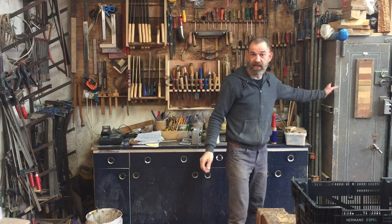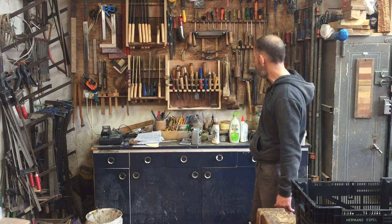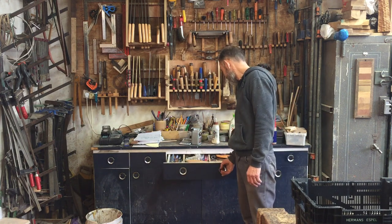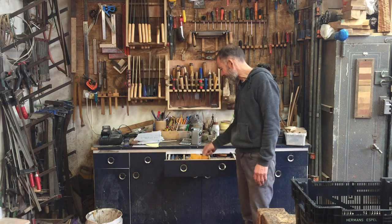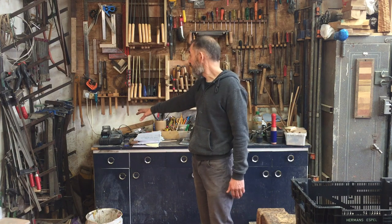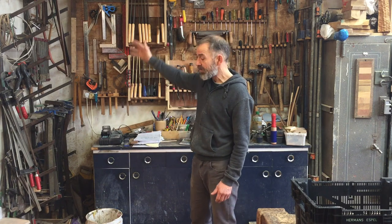Moving along from the safe, this is a view that's probably familiar to you if you watch any of my videos — I often start off standing in front of this wall. This is all my hand tools that are easily accessible. Underneath it's just storage — sandpaper, glue, spare blades for the planer, angle devices, all sorts of things. Here we've got the battery charging. This is all the clamps — you can never have enough clamps.